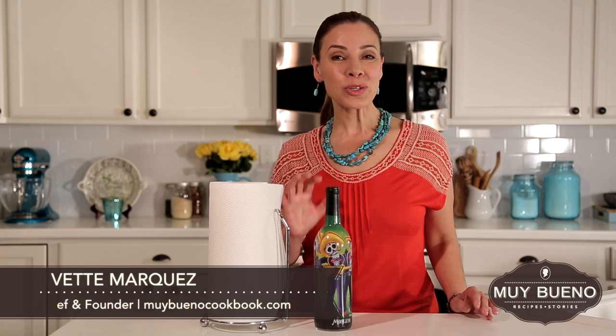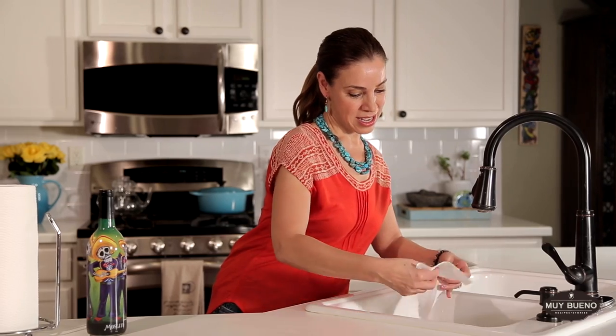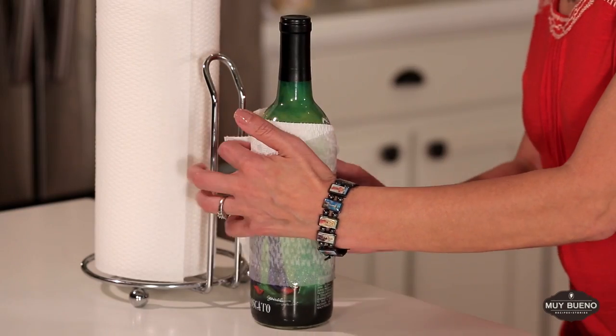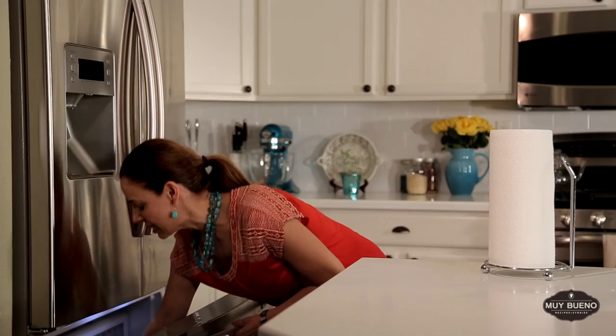If you find yourself short on time or fridge space and you need to chill some wine, the quickest thing to do is get a paper towel and wet it. Wrap the paper towel around your bottle of wine — this is going to help it chill faster. Place it in the freezer for about 20 minutes.